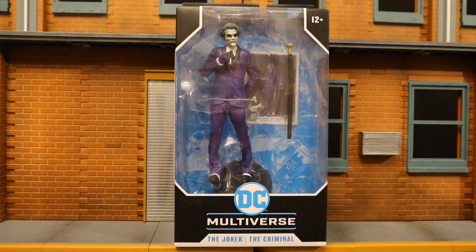Hey everybody, this is D Hunter bringing another action figure review. Today we're going to look at the McFarlane DC Multiverse Batman: The Three Jokers - the Joker, the Criminal variation. Batman: The Three Jokers is a comic where there are apparently three different people operating as Joker in Gotham City.